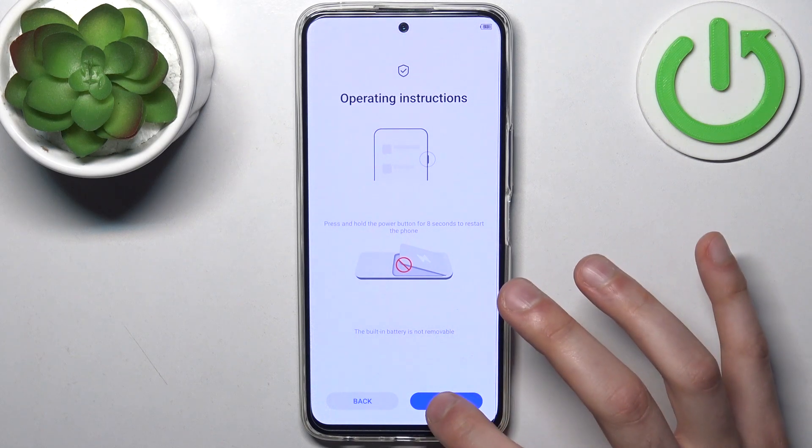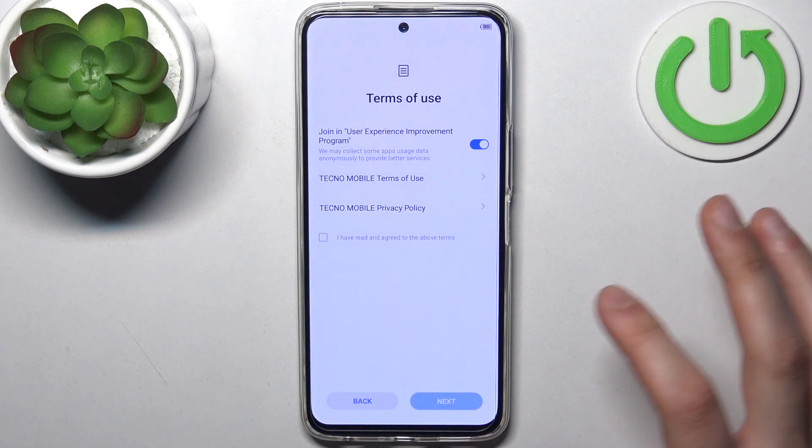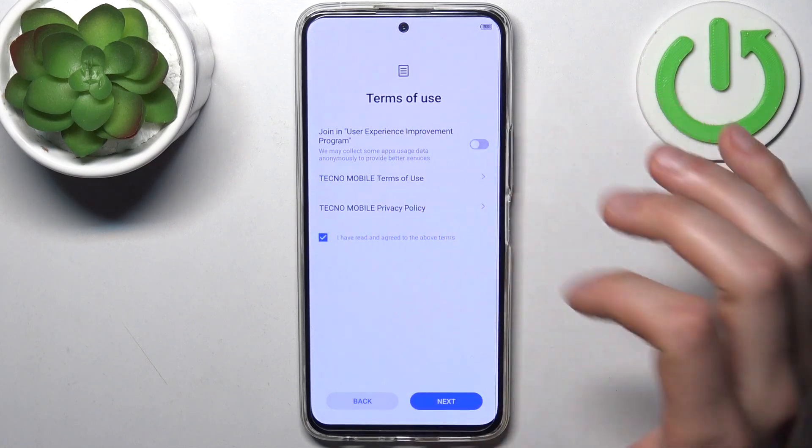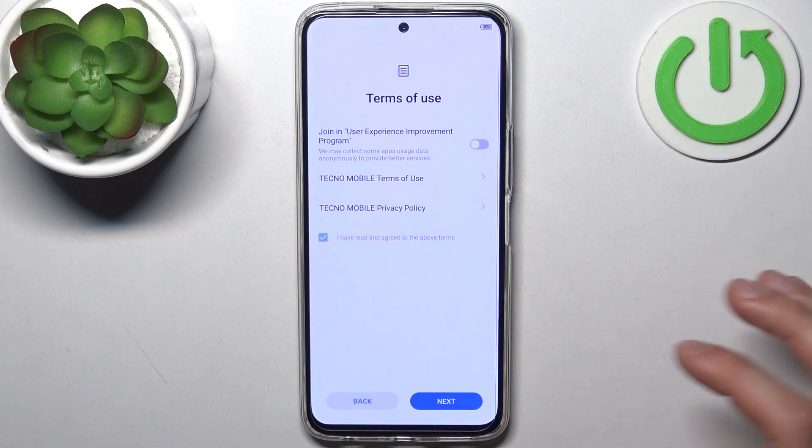Then you have this operating instruction screen. You have to enable this switcher here and tap 'I have read and agreed to the above terms', then tap next.